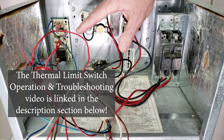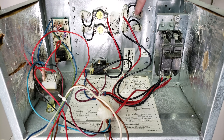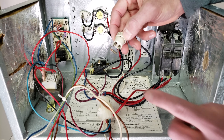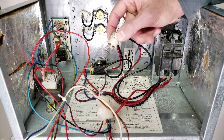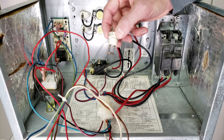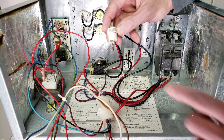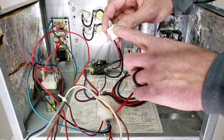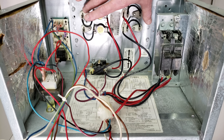I have a whole other video on thermal limit switches and testing them, linked in the description below. Over here you also have a thermal fuse. A fuse just looks like this and it's non-resettable — there's a pellet on the inside that opens the electrical circuit and won't allow power through. It has to get replaced with the same version and the same model number. This is a microtemp fuse. I'm going to show you what it looks like inside the chamber in reference to the electric strip heating, and then we'll troubleshoot each of these with our multimeter.